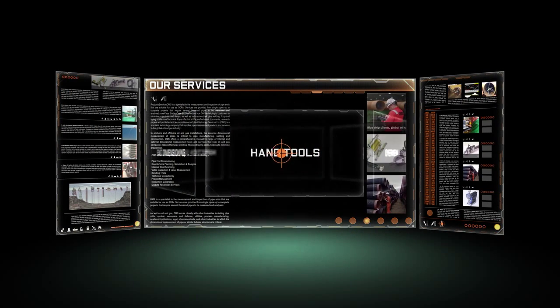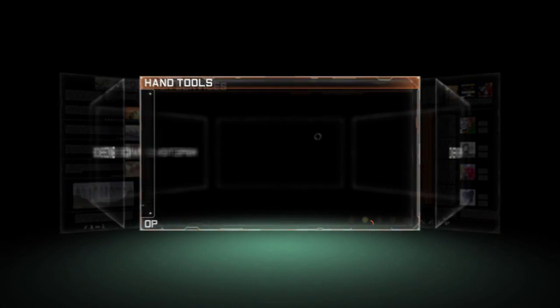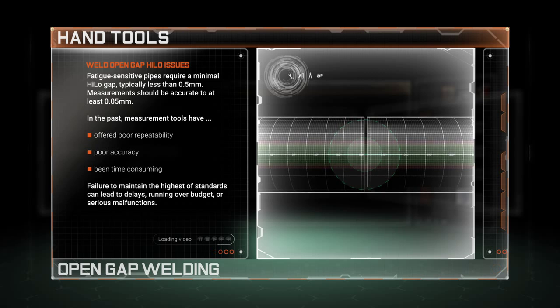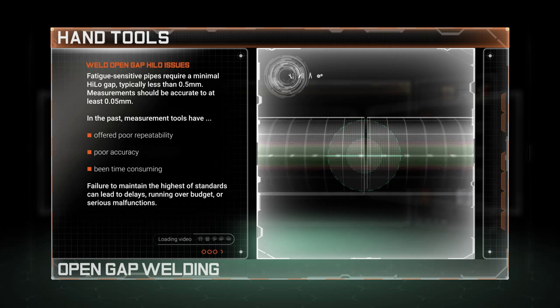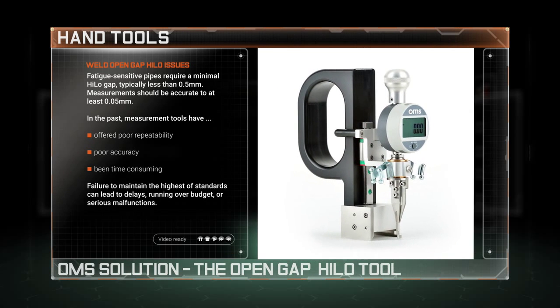Welcome to the world of OMS and to our bespoke range of precision hand tools. Open gap welded SCRs and other fatigue sensitive pipes must adhere to stringent HILO tolerance levels. The importance of checking the HILO reliably in the field prior to welding is therefore paramount.